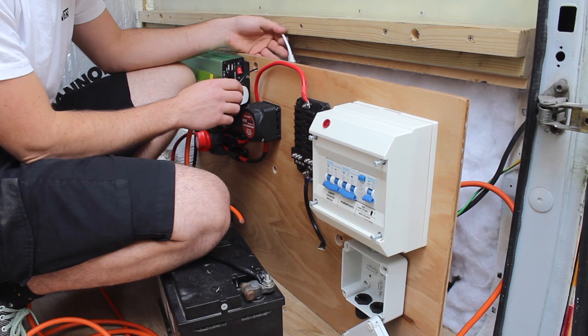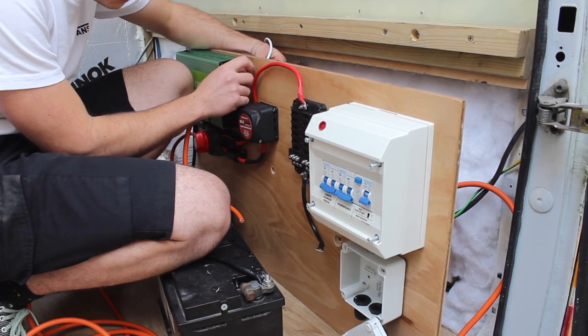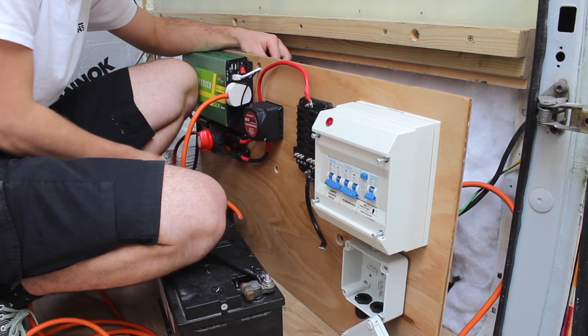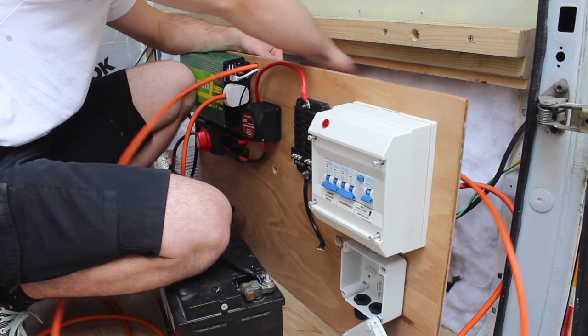Now I'm going to strip the cable back on all my 12 volt circuits. First I'm going to run this data cable into the inverter — that's for the remote controller. It's going to get a little bit tight through this hole. The little black wire is the earth and this one will go down to our selector switch.